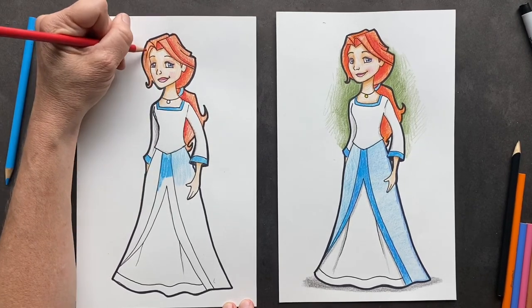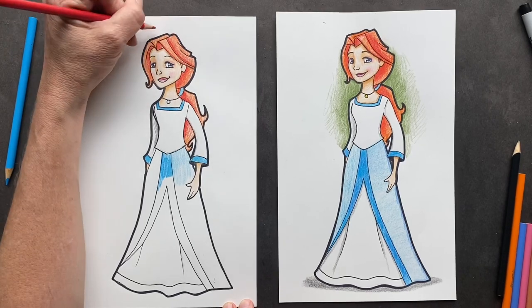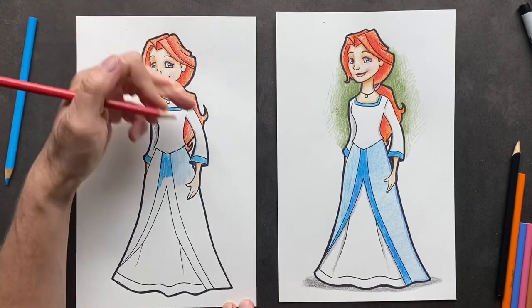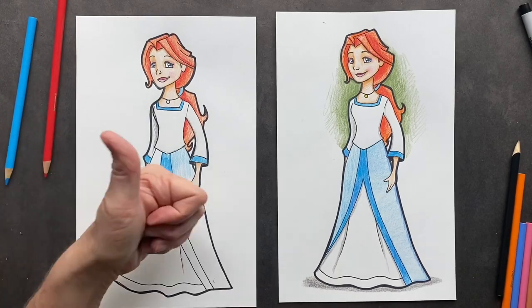And the same with along the dress — push down hard and then make it feather out lighter, so you can have darks and lights and kind of look like a professional. I think you guys can finish the rest. Hope you guys have an amazing day — see ya!